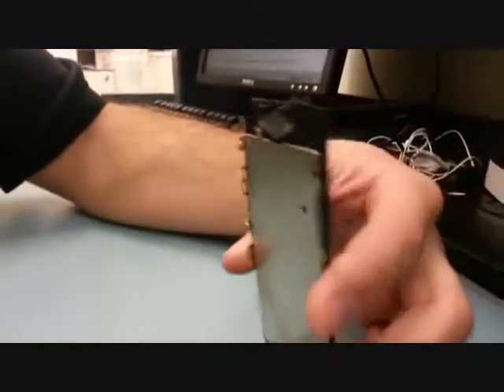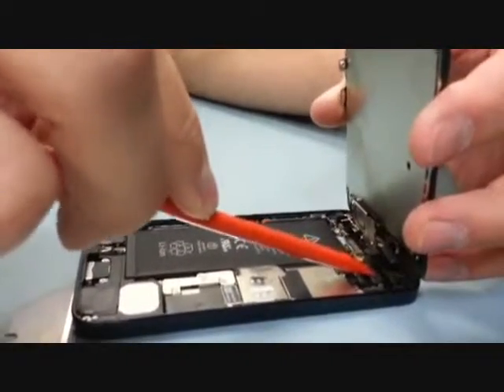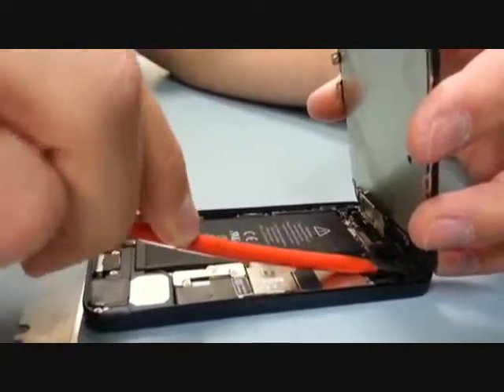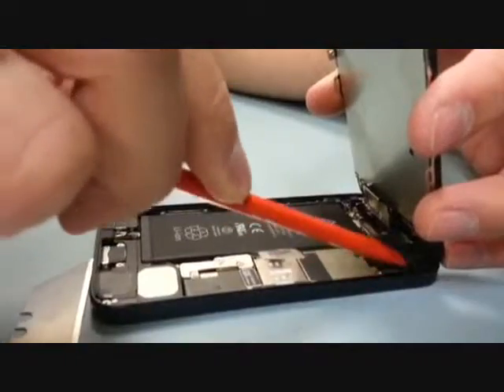Get rid of your old screen and put your new screen on. Just grab each little flex cable just like you would with a Lego and place them down into position, snapping them in. Once they're all placed down, use your finger to give them one little more push just to make sure they're all connected.